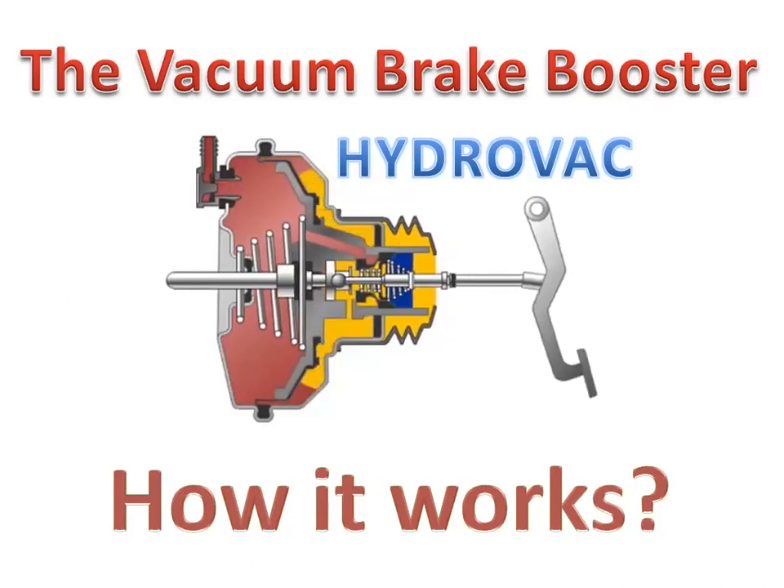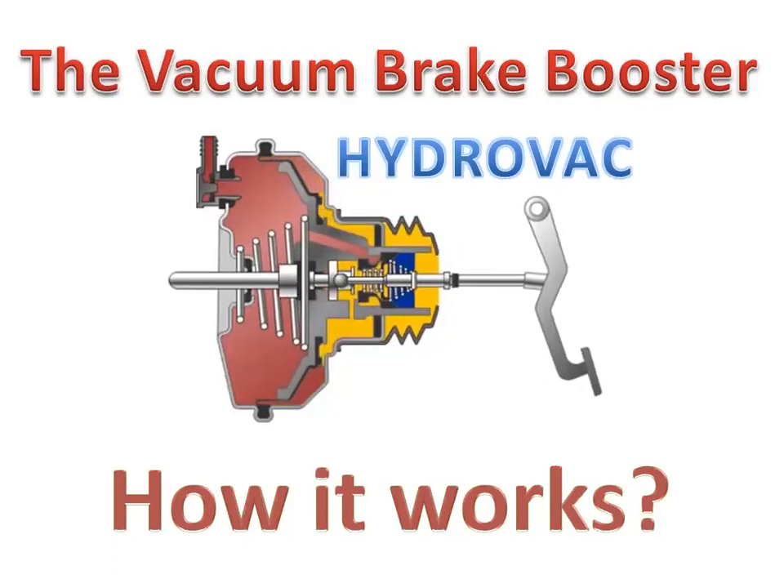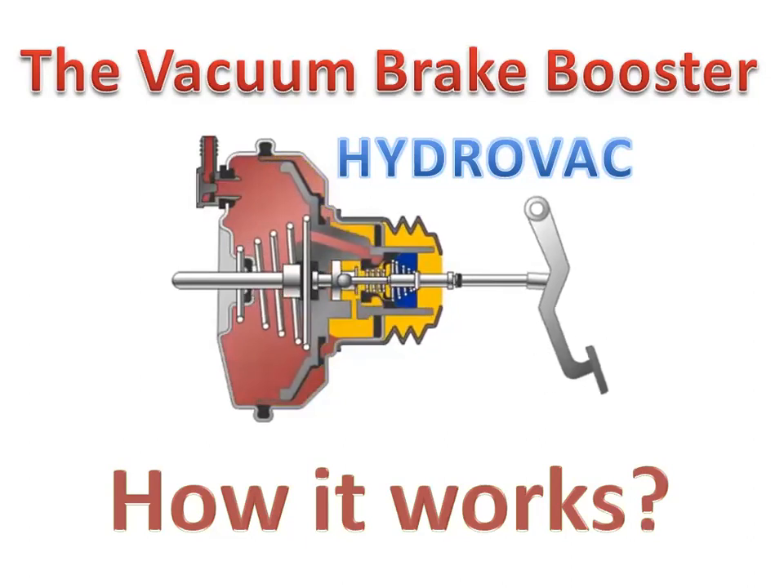So let's get started. The purpose of the hydrovac brake booster is to make an efficient and effective braking system and provide more braking power or force.